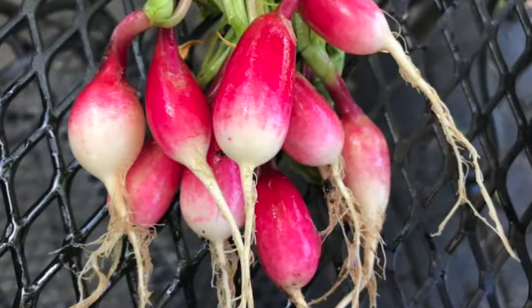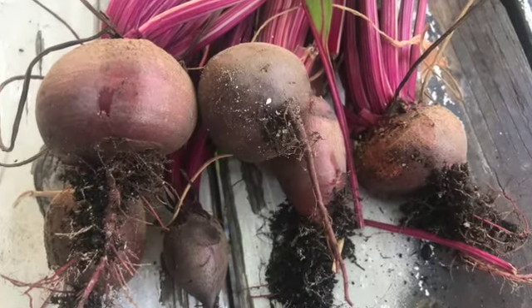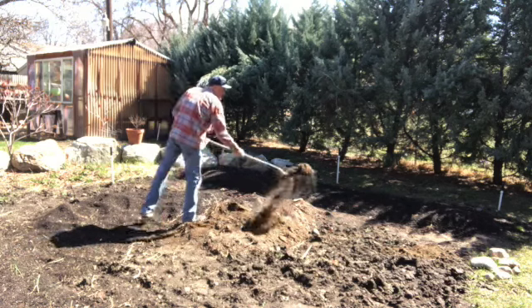Today we'll be planting several varieties of radishes, carrots, beets, and we'll also be planting parsnips and turnips.